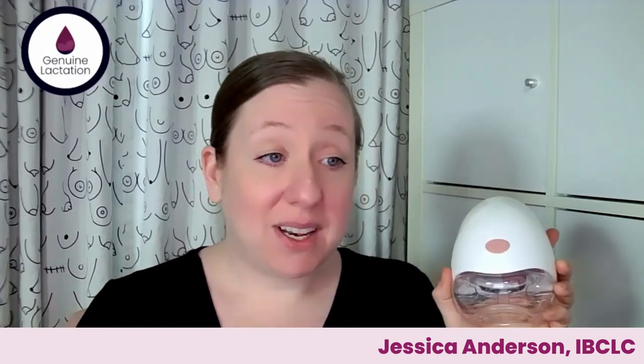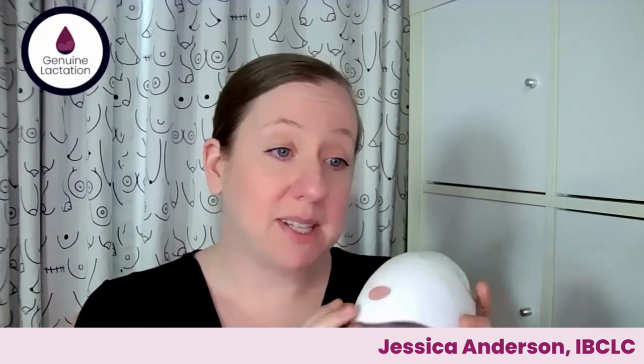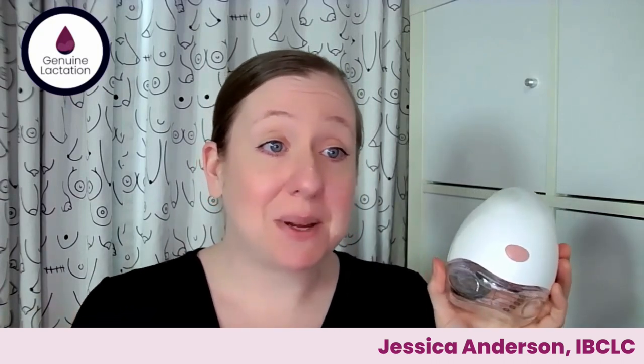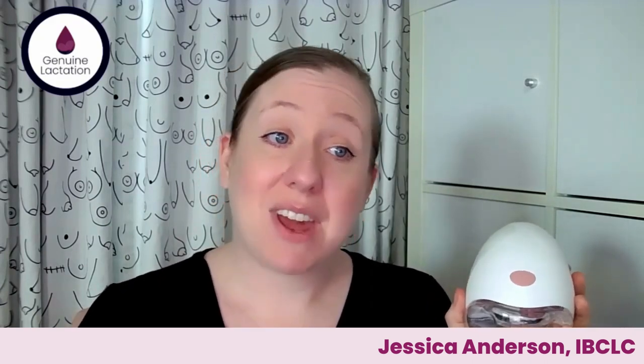This pump is very similar in function to the Willow containers. It's not 100% leak-proof like the Willow bags, but in terms of leaking I'd say it's on par with the Willow containers — the stars have to align for a couple of milk drops to escape. This pump is working for people that the 3.0 failed for. In terms of the programs it's running and the chances of it being effective, hands down this one is going to be a more effective pump for a wider number of people. It's a really strong option for somebody looking for a constant suction wearable.